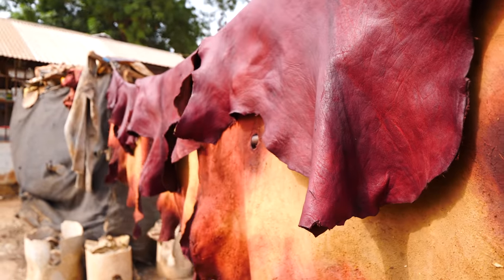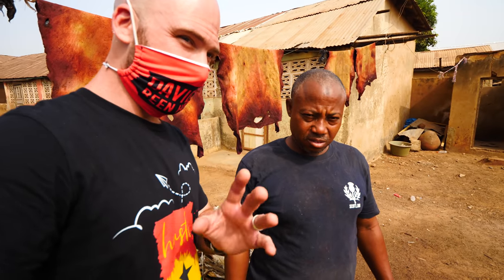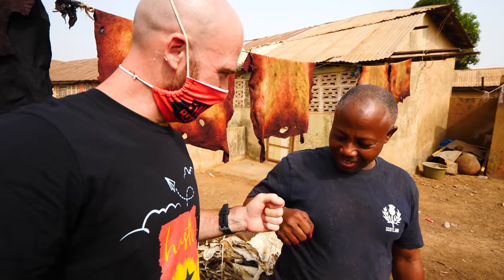How many do you do every day? Every day we make about a hundred pieces of leather. A hundred pieces! So I'm going to go buy some sandals now — some leather.